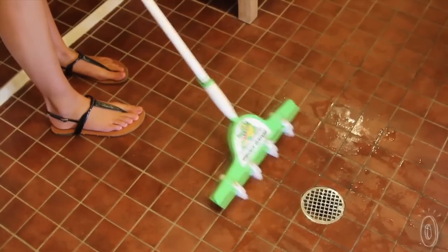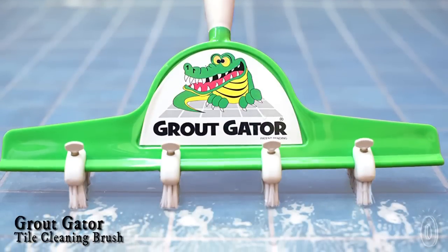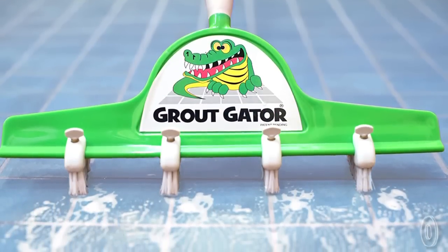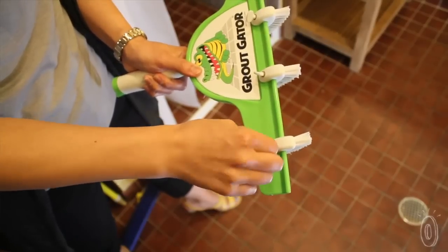Cleaning the grout between the tiles is one of the most difficult tasks there is. Thankfully there's a new scrubbing tool that will put your old toothbrush to shame. The Grout Gator is an industrial design scrubbing tool that has four times the cleaning power thanks to its movable stiff bristled brush heads.